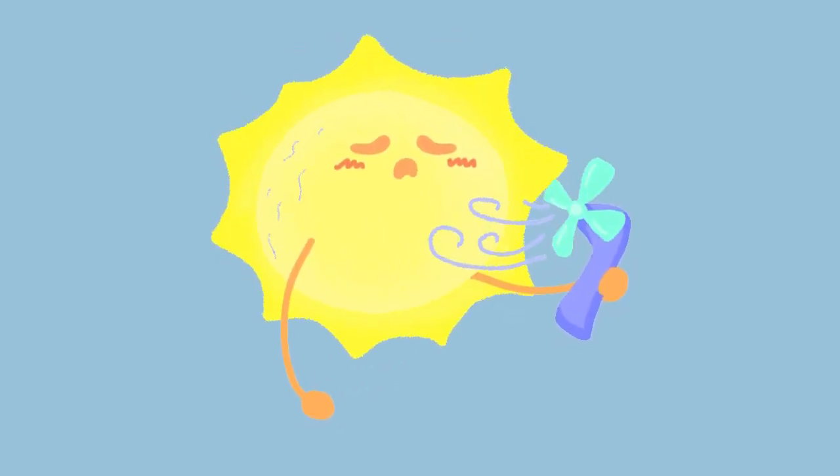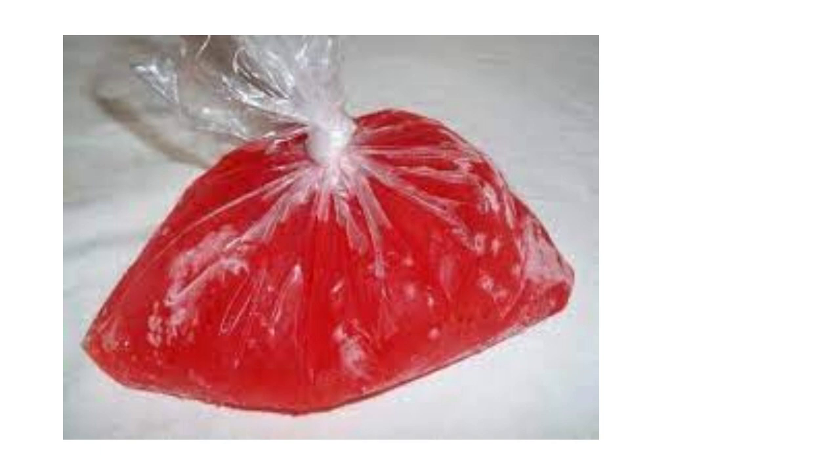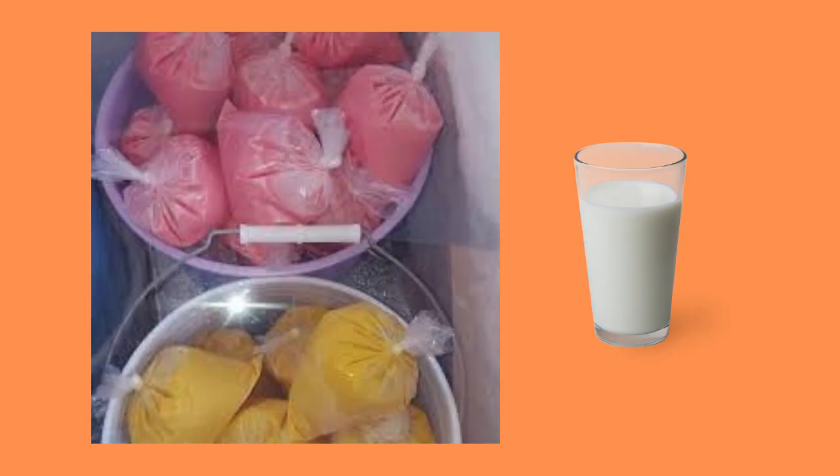There are two kinds of sucker bags. One is the juice flavored one and the other one is made with milk.